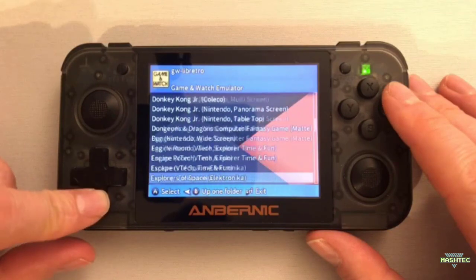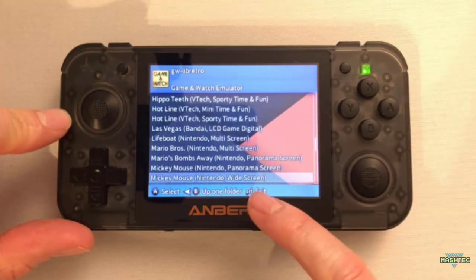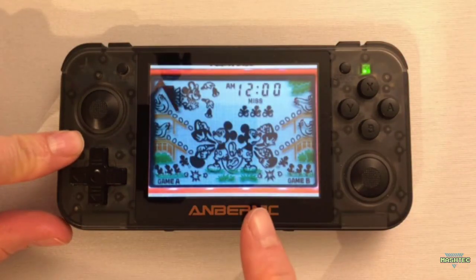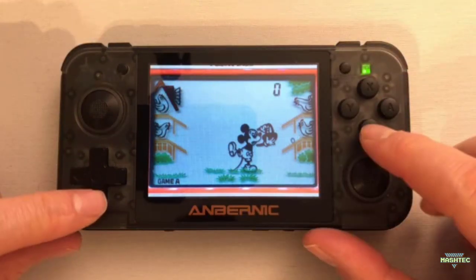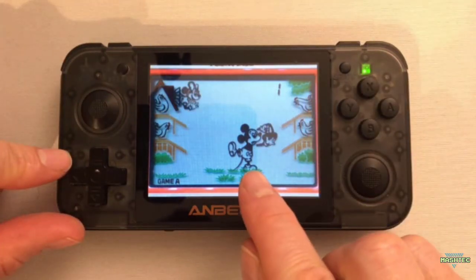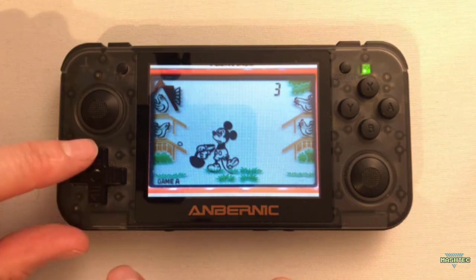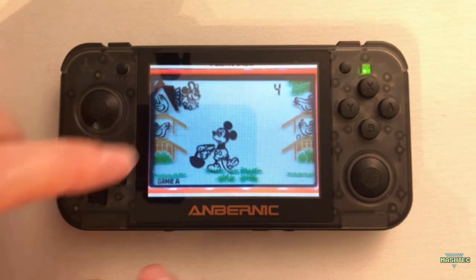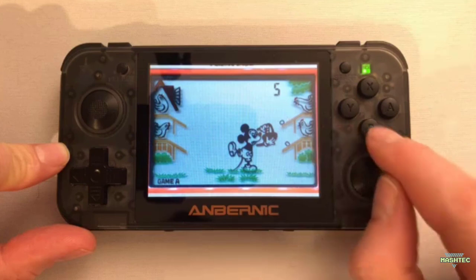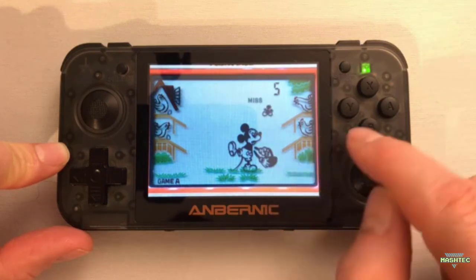Let's go all the way down and find... let's say we're going to play Mickey Mouse. I prefer the widescreen version, so press A to confirm. Here we are in Mickey Mouse. To start the game, simply press Start. In this particular game, we have two sides. Mickey Mouse is collecting items on both sides. For the left-hand side, you use the D-pad up and down to get the item from the bottom or top. On the right-hand side, you collect items using the X button for the top and the B button for the bottom.